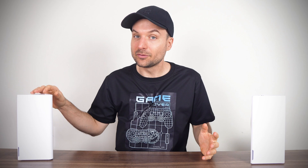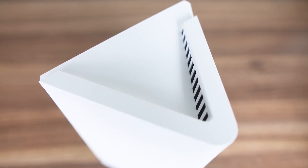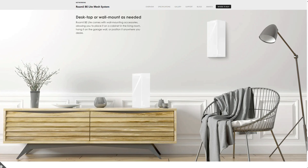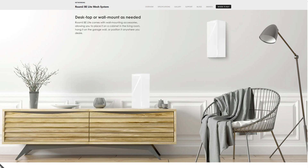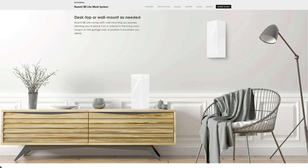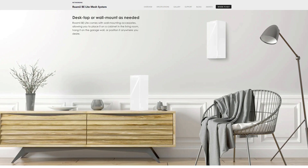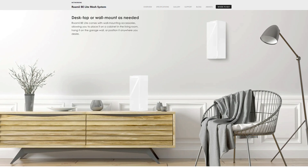MSI's Roami doesn't look like your average router. Its stylish white triangular prism design actually looks good in the home and helps to mix in as part of the furniture. The design was no doubt a focus point, as the Roami can also be wall-mounted, which is uncommon. You don't need to stash this one away somewhere in shame if you care a lot about aesthetics in the home.